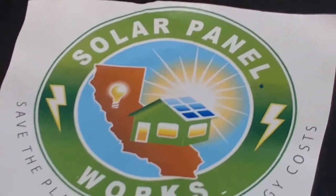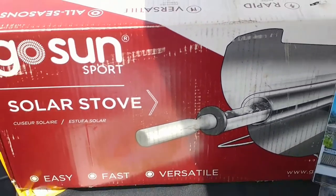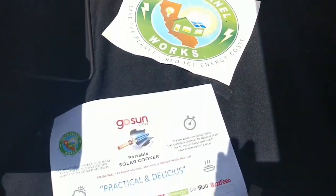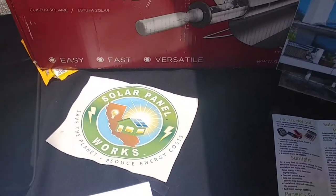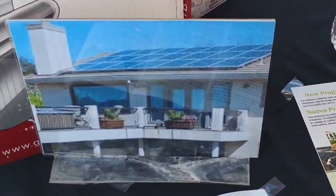Hey guys, how we doing today? We're over here with Solar Panel Works promoting our GoSun Sport solar stove. We're offering this as a promotion — we're giving this away for any referral given to us for solar panel installation.